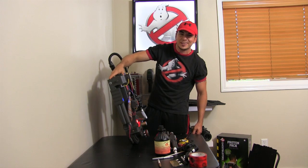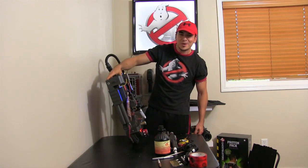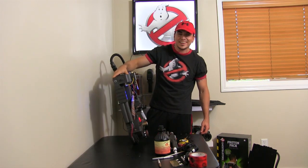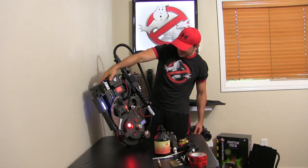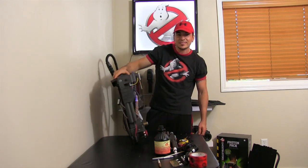That's my proton pack for Halloween and every other day — I want to just walk to the mailbox wearing this thing. I think I'll look pretty badass. I hope you guys enjoyed it, and feel free to ask any questions.